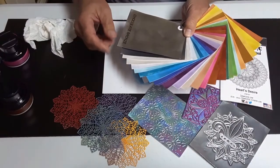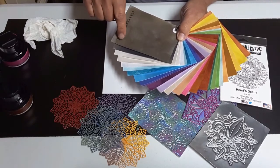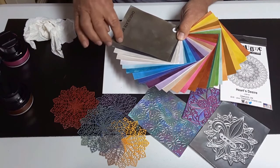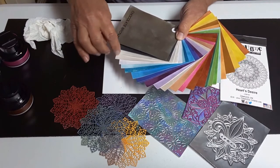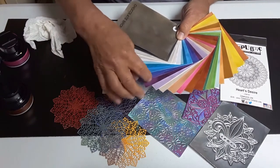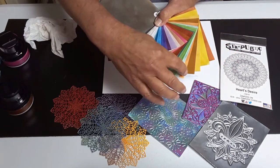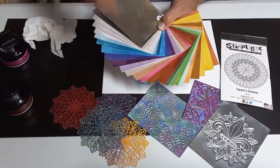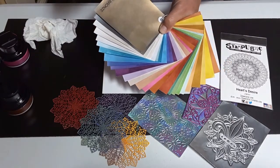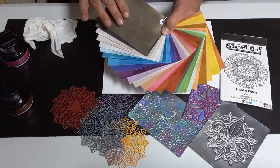There are 31 colors in the metallic gilding polish range — everything from chocolate bronze, to graphites, silvers, blues, purples, pinks, bronzes, greens, and yellows. So there's a significant range of colors available. All of them metallic, all of them water-based, all of them very creamy, all of them with very good coverage.